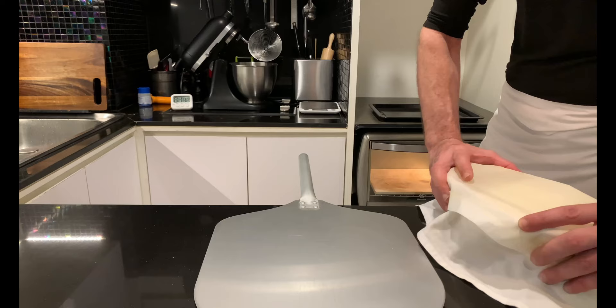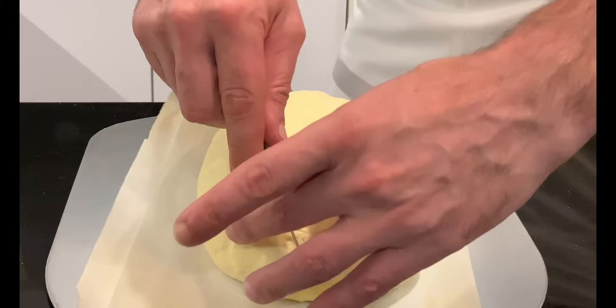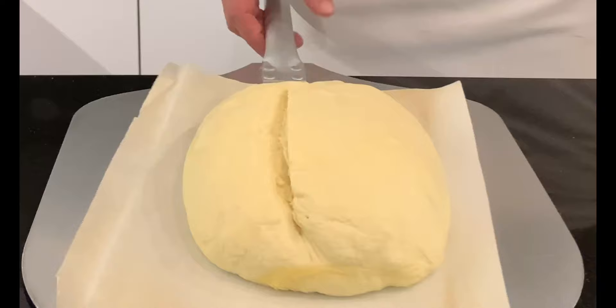So the next day remove the bread from the fridge, turn it upside down on parchment paper, and bake in a preheated oven at 240 degrees Celsius for something between 30 to 40 minutes, or until golden brown.